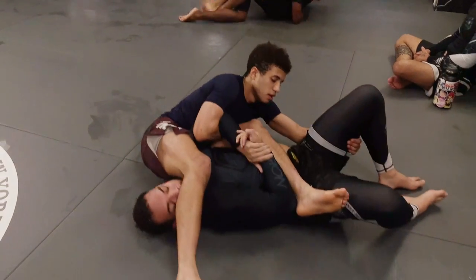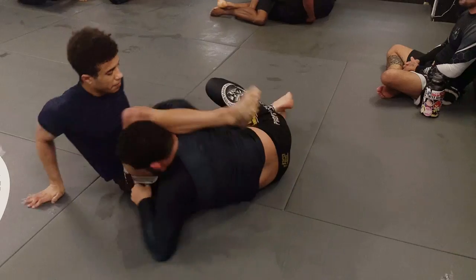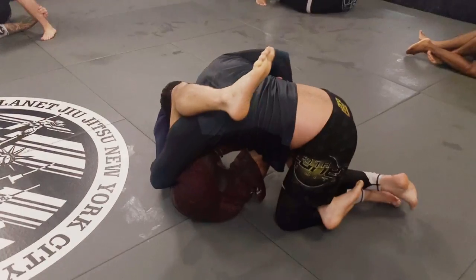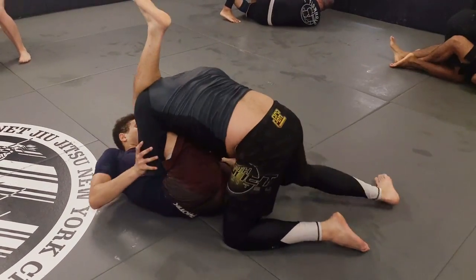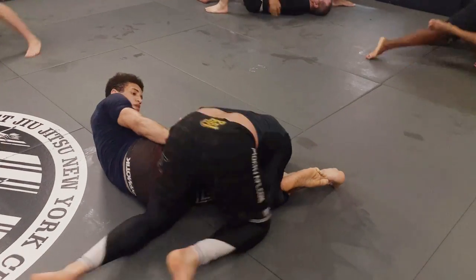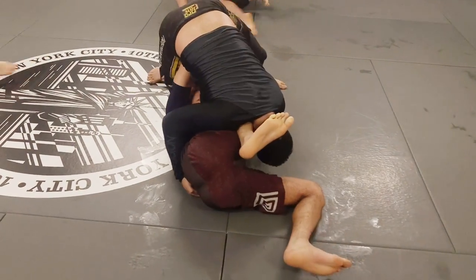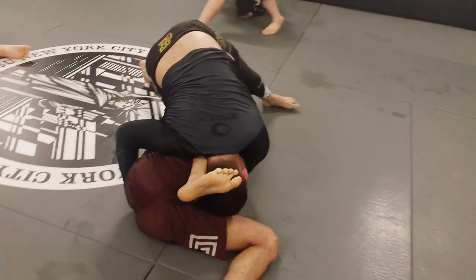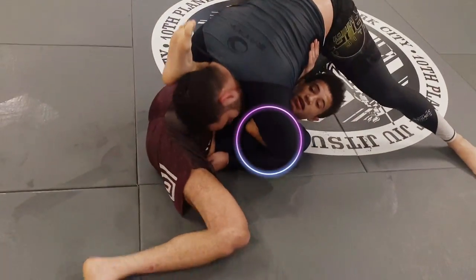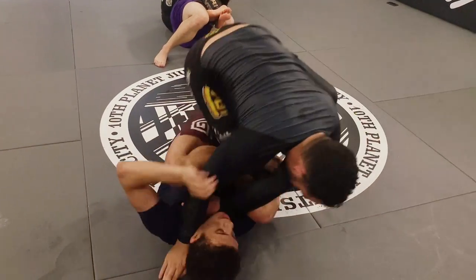Josh Alter uses his elbow to push my foot in between his legs, trap it, and then he starts to come up. Josh starts putting my knees together and coming around for the guard pass, but I'm able to use my knee and my forearm as a frame. I lift up my right shin and use my elbow to make space for my knee to come in. Then I push Josh away and bring my feet back in front of him to regain my guard.